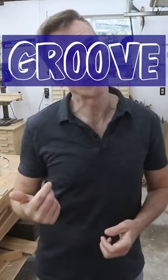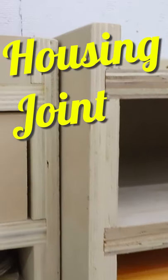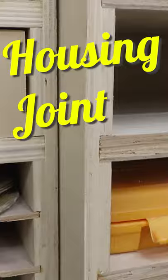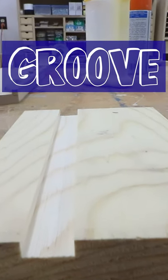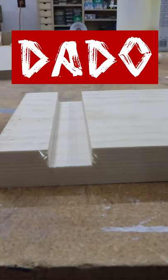A three-sided trench cut in a board is called either a groove or a dado. They're both used to create a housing joint — a term we don't hear a whole lot in the US, although in the UK a dado is called a housing. The only difference between the two cuts is simply direction: a groove runs along the grain of the wood, and a dado is cut across the grain.